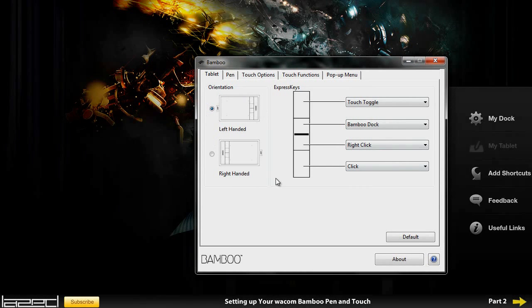You can change the orientation to left-handed or right-handed. If you are left-handed like I am, then you are going to click the left-handed option and then your tablet will be orientated the other way, so your hand won't be sitting on the buttons. If you are right-handed then it will be the other way around.